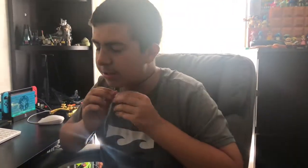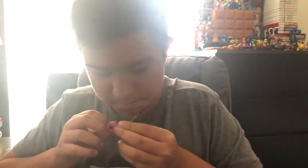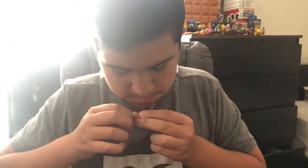So I basically just do it like this — it's not that hard. And boom, I have it on my neck. It fits really perfectly on my neck.